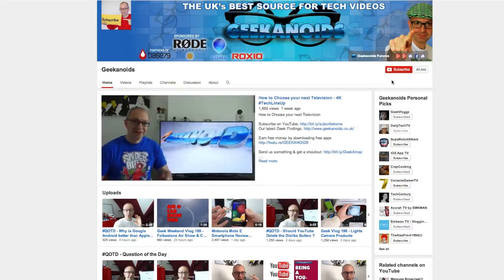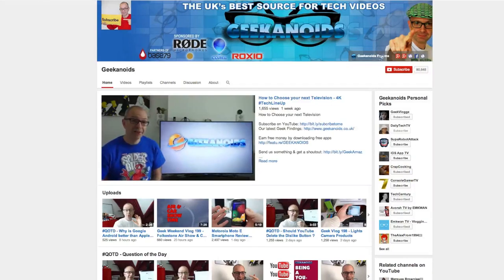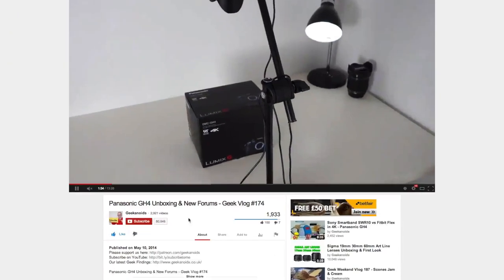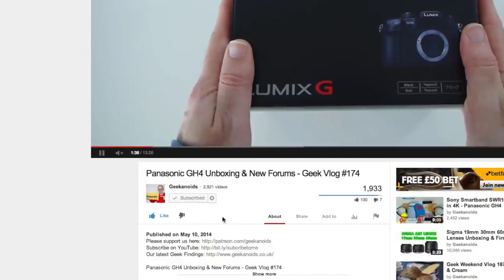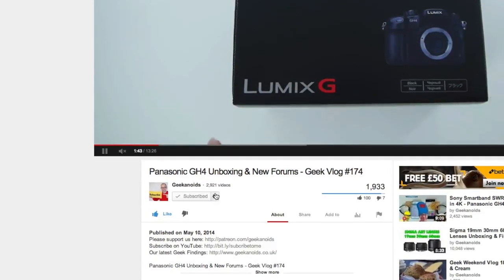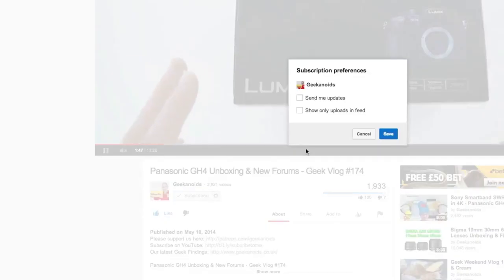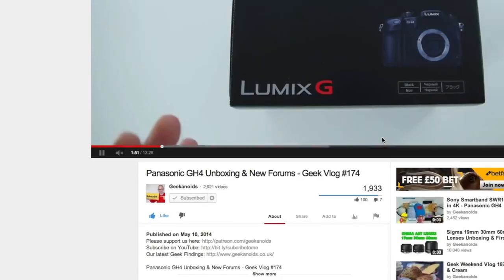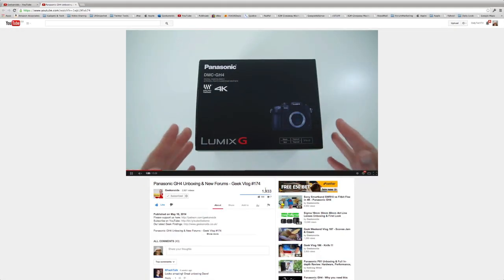Thank you very much for watching. If you'd like to subscribe to the channel, there are two places to find the subscribe button: on the main channel page it's in the top right-hand corner, and on a video watch page you'll find it just underneath the video. Click subscribe, then click the little cog icon next to the subscribed button, put a tick in the 'send me updates' box, and click save. Job done — I'll see you next time.